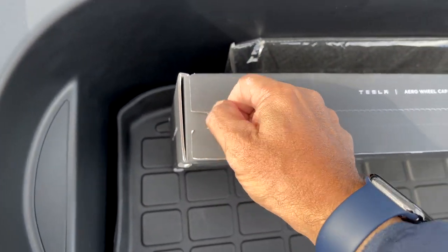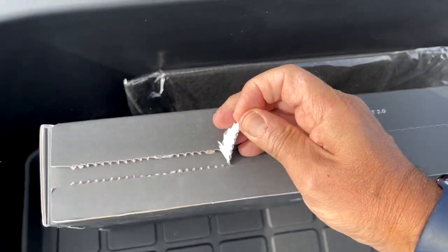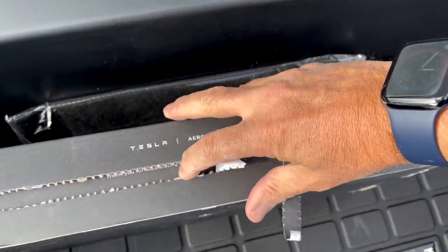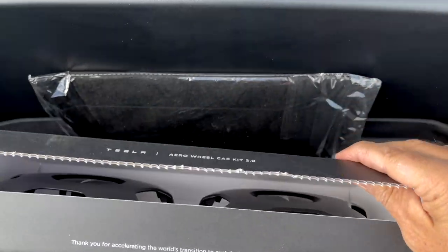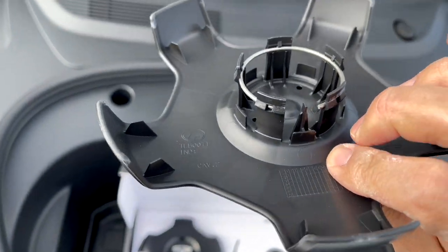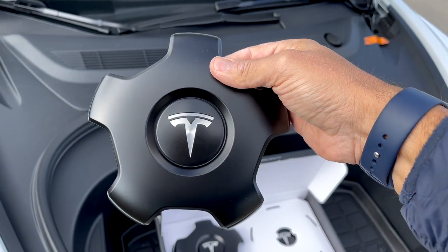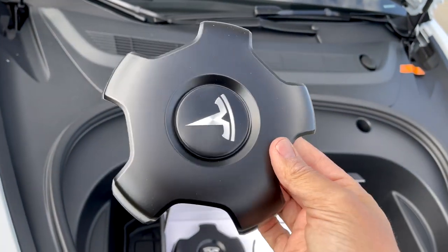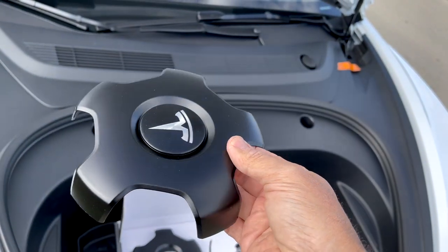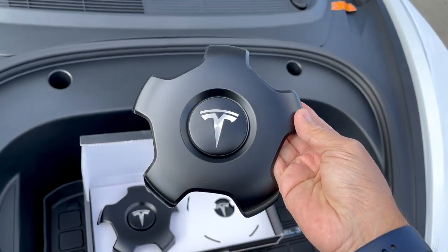Here, if I manage to open with one hand — of course. There you go. So those are the wheel caps. And their purpose, again, it's mainly to cover the bolts and to make the 18-inch standard rims look a little bit better.